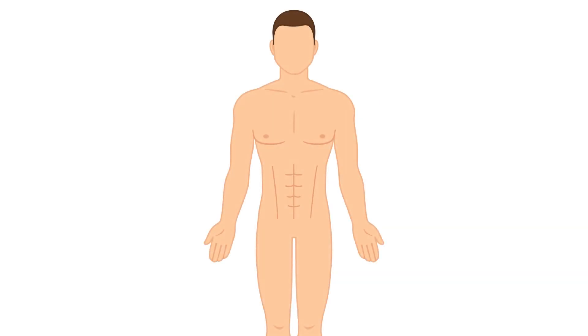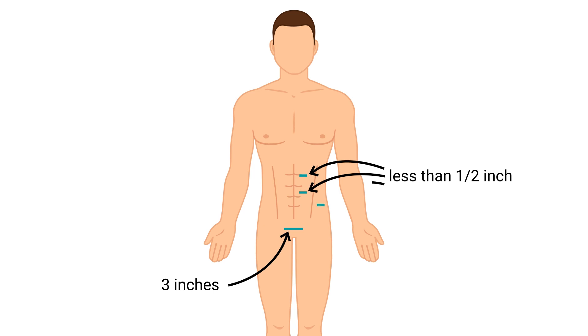Then an approximately 2.5 to 3 inch long incision is made close to the pubic bone. It is similar to where a woman would have a c-section incision, and that is the incision that the kidney is removed through. There are about three to four other incisions that are no more than half an inch long. Through these incisions, we place surgical instruments and a camera.